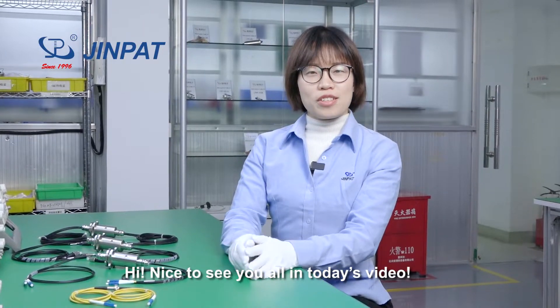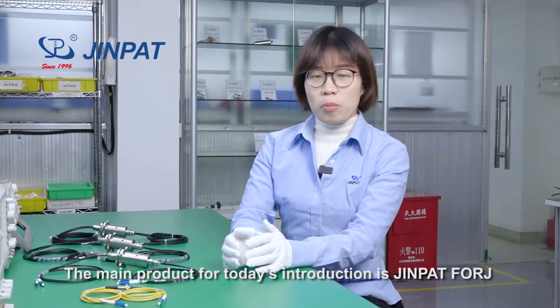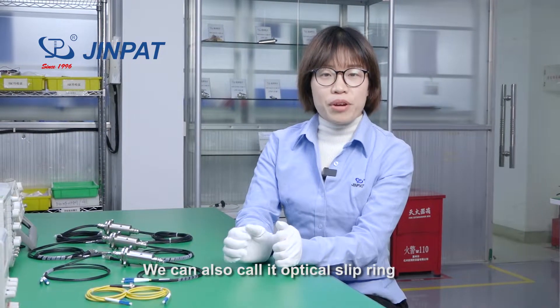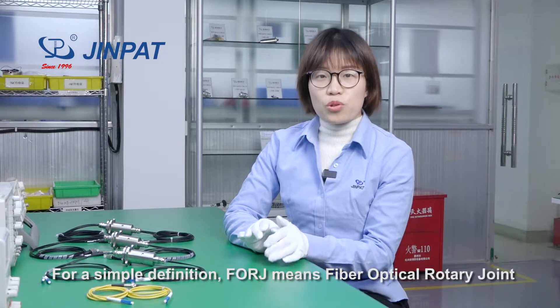Hi, nice to see you all in today's video. The main product for today's introduction is GenePad F-ORG. We can also call it optical slip ring. For a simple definition, F-ORG means fiber optic rotary joint.